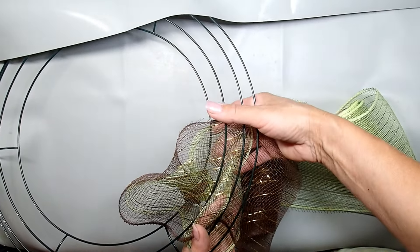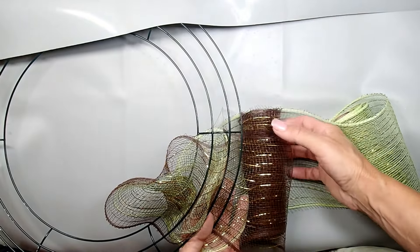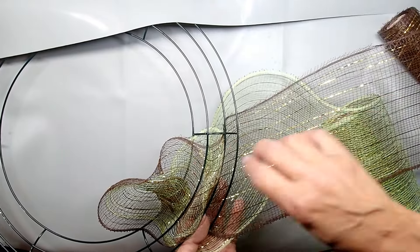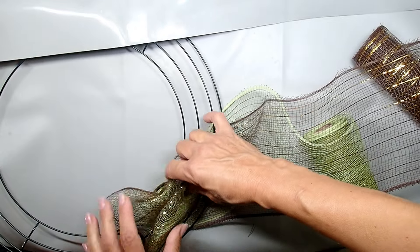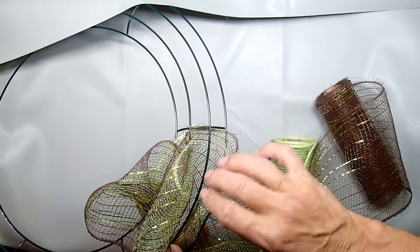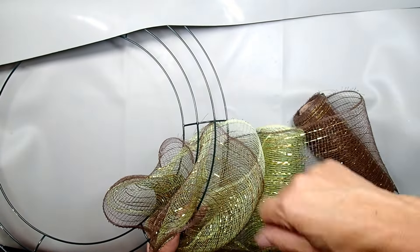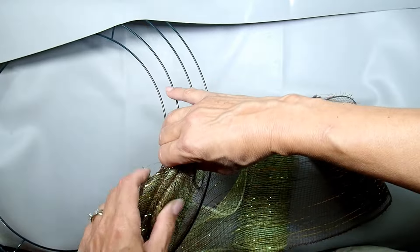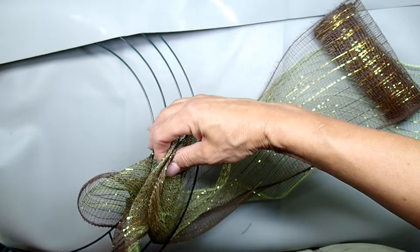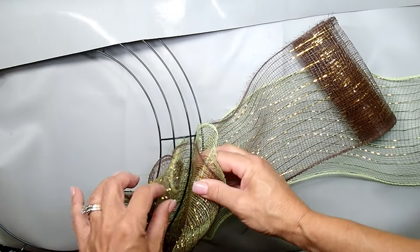The first one is going to be between the first and second wire. Then you're going to go underneath the second wire and pull up some deco mesh between the second and third wire. You can pull up as much as you want or as little as you want for a different effect — I'm going medium size. I've seen people make them much much bigger, but since I only had five rolls of deco mesh I figured I should be very careful how I use it. So I was just doing it medium size.